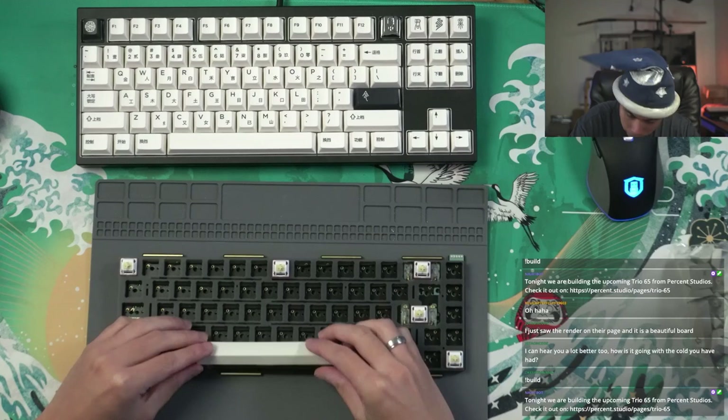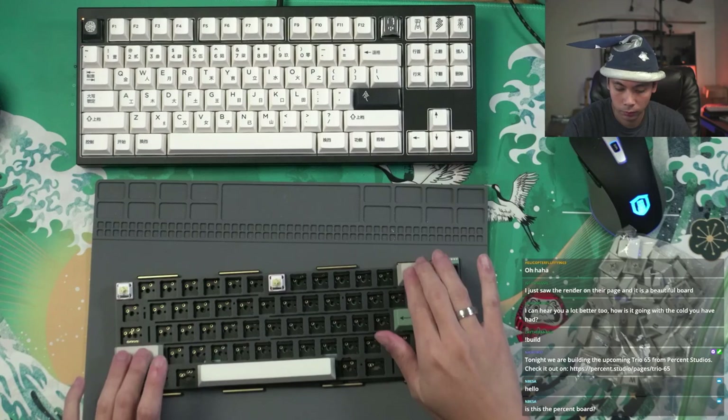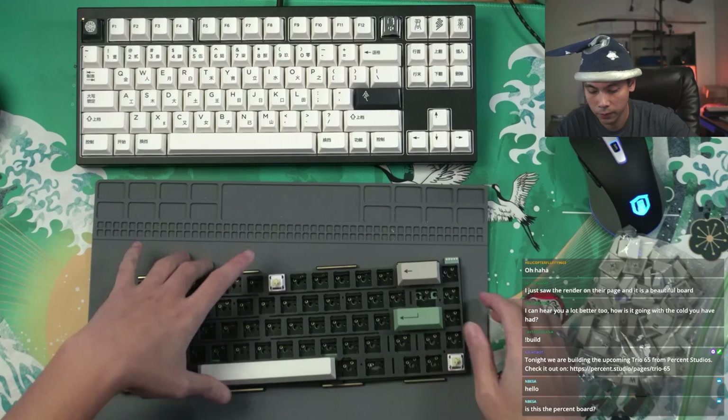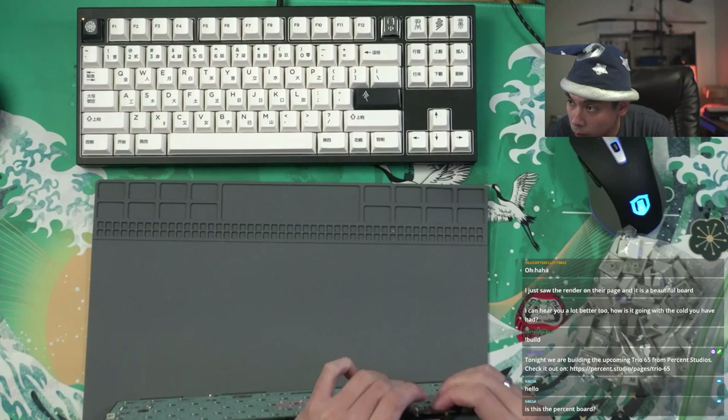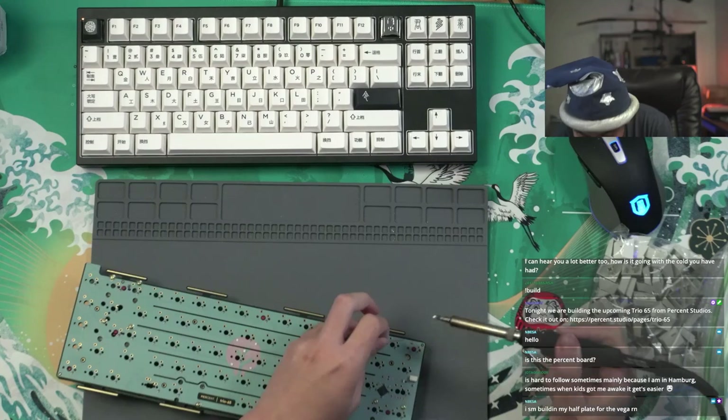Someone asked how it's going with the cold — it wasn't necessarily a cold, it was the after-effects of COVID, but I have been healed for the last month or two. I take it you haven't joined in for a month if you're just noticing this now. Alright, I'm just going to solder in all of these anchor points first, and then we'll put the rest of the switches in.